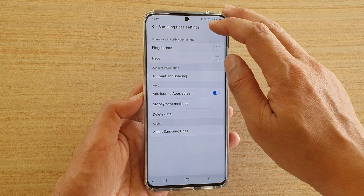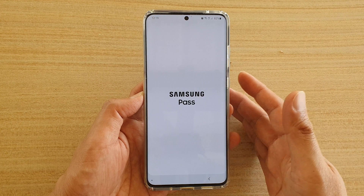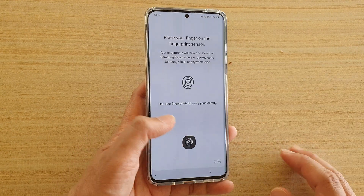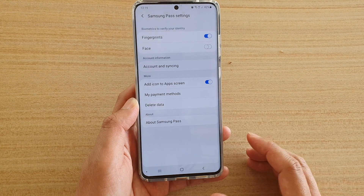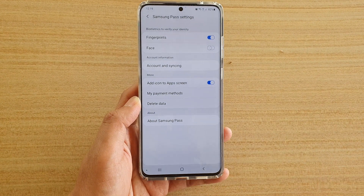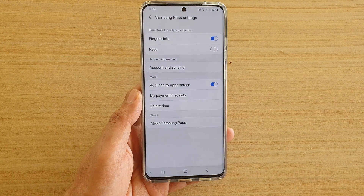Here you can enable fingerprints. If you have registered for face recognition, you can also turn it on as well. So here I'm going to press on it, and it says registering my fingerprints. From now on, when I need to access apps or services, I can use my fingerprint instead of manually entering the password.